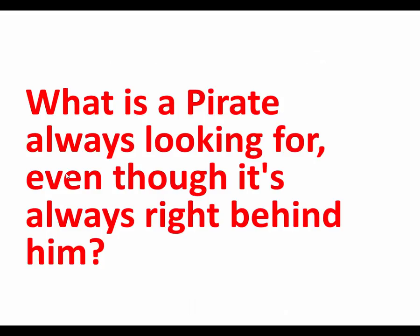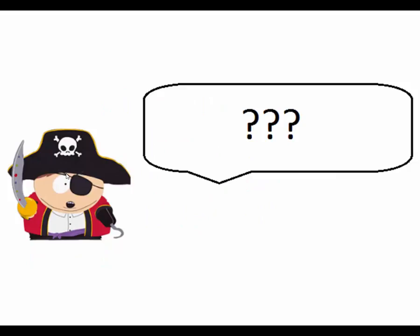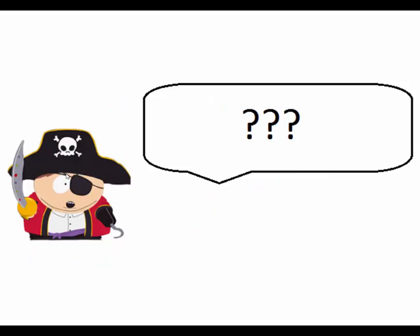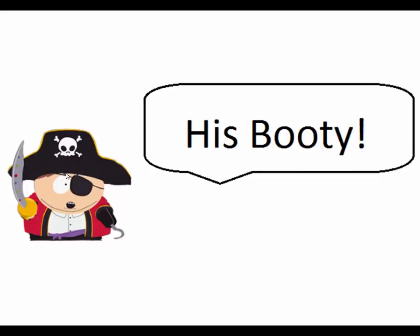And then this really caught my eye — the best string ever. 'What is a pirate looking for, even though it's always right behind him?' When I saw this, I'm like, I've got to look at this file in more depth because they're just teasing me at this point. Anyone know? It's his booty — his booty is always right behind him and he's always looking for it.